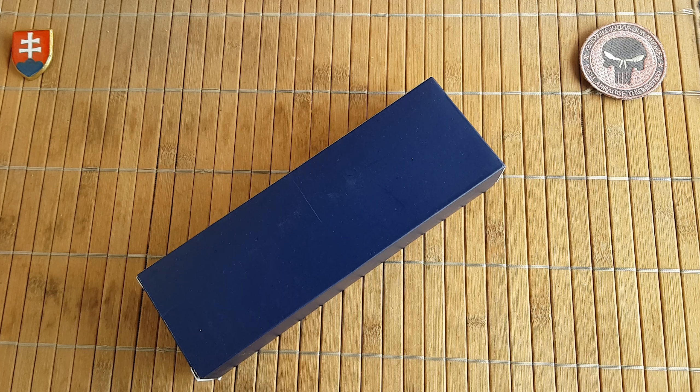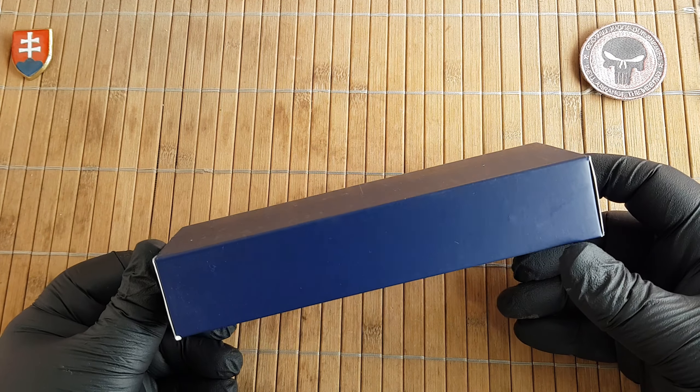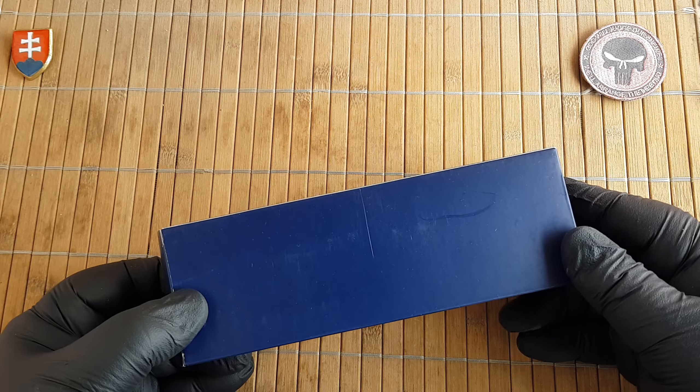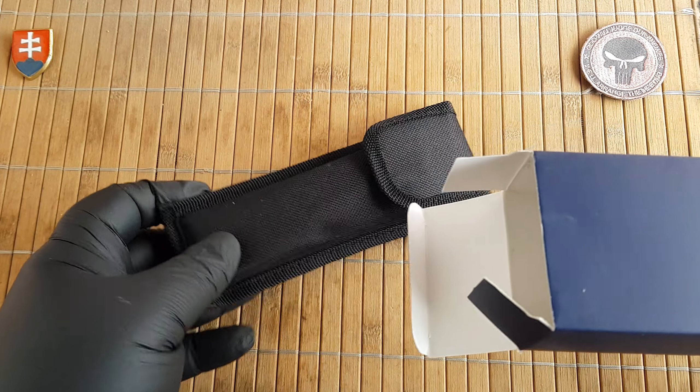Hello friends, welcome to my channel. In this video I'll share the unboxing and first look of a new automatic knife that I just got in, and as far as I know this should be a premiere of this design.